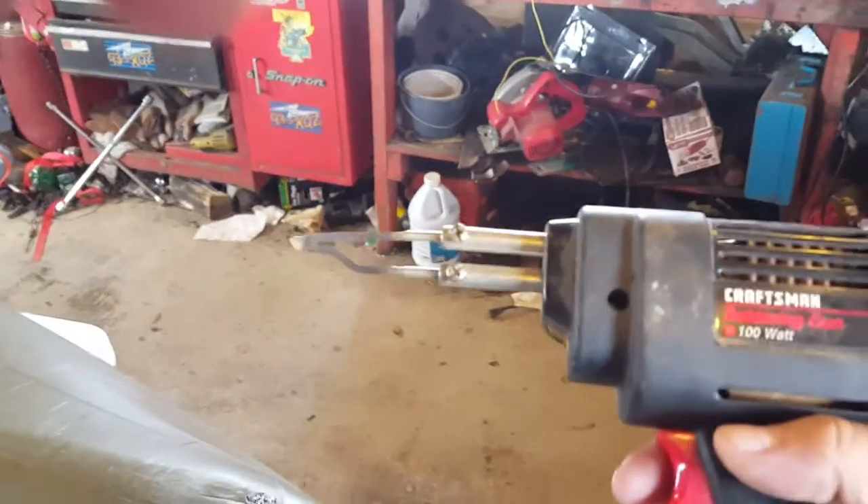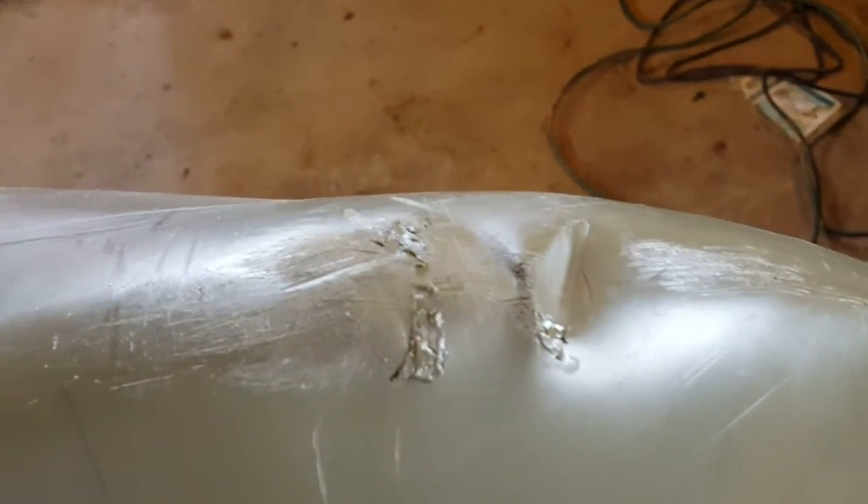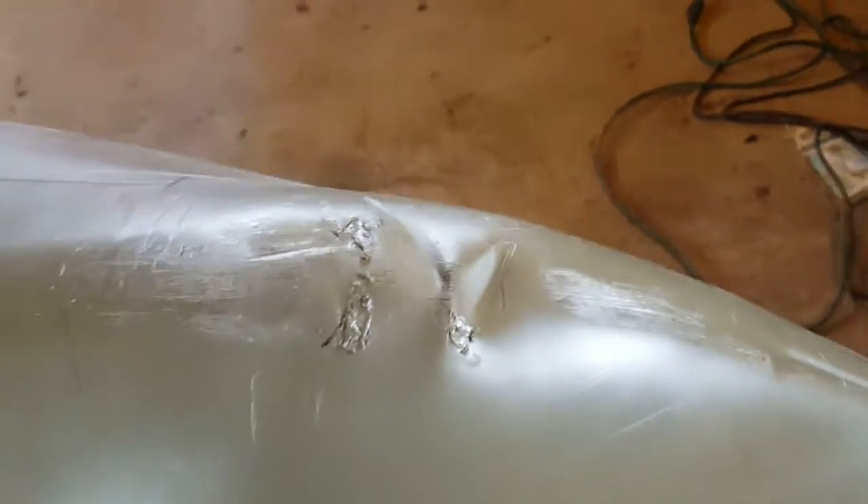I ended up having to use my soldering iron. As you can tell, I melted some pieces that came with the kayak — it was the same color. Now I'll take the heat gun, heat it up, smooth it out a little bit more, and I think we should be good to go.